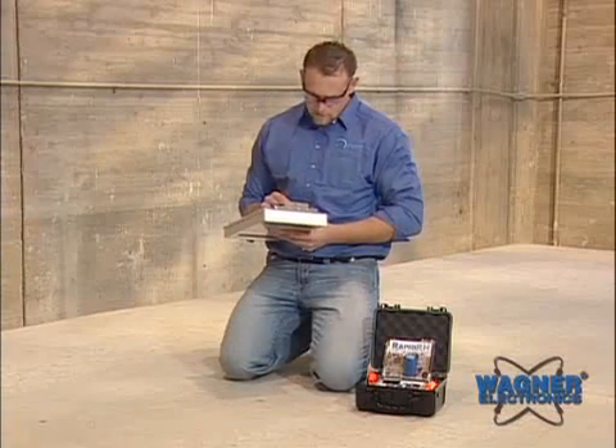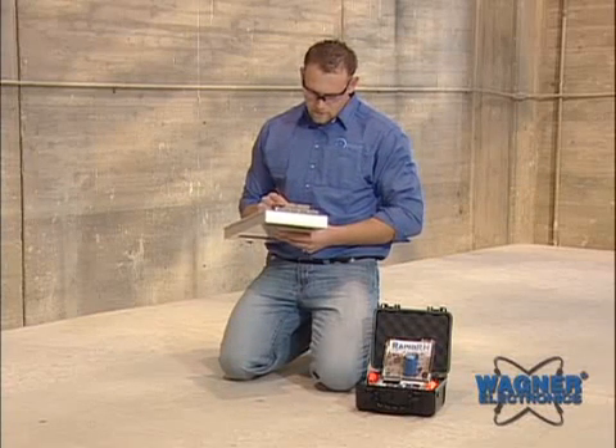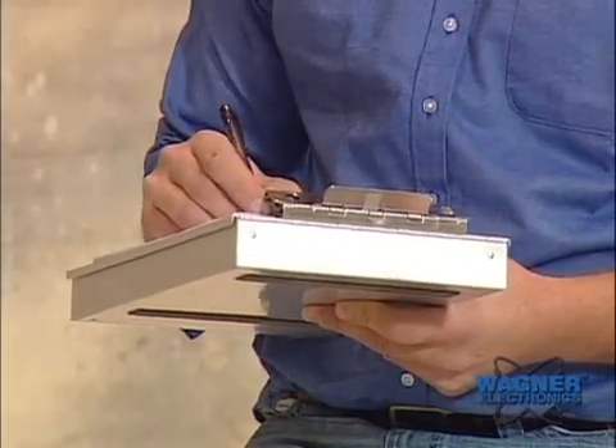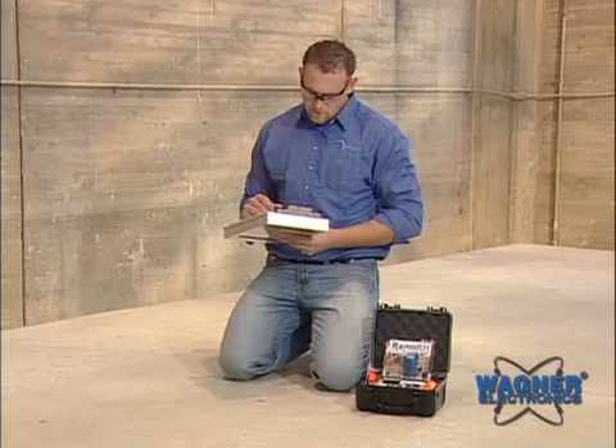Record readings on the plotting chart included with each package of smart sensors. The Rapid RH reader can be used to read any smart sensor without concern about calibration.